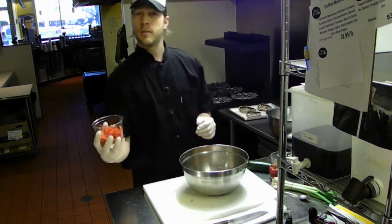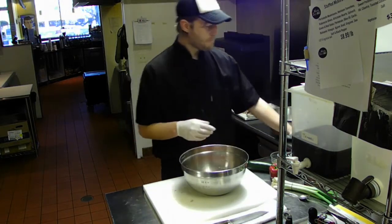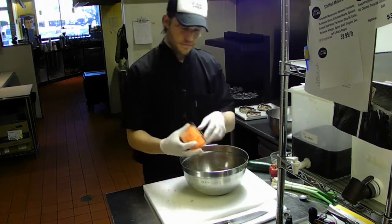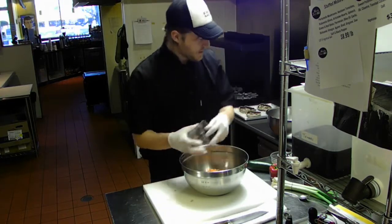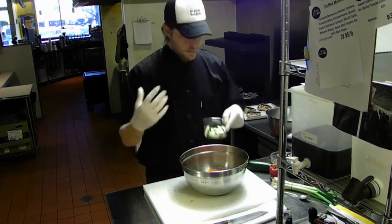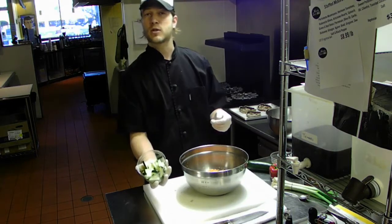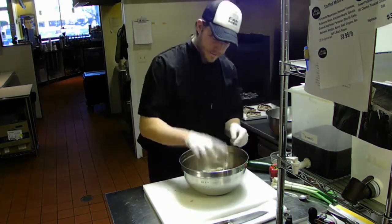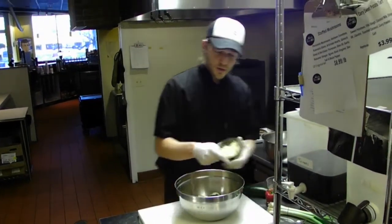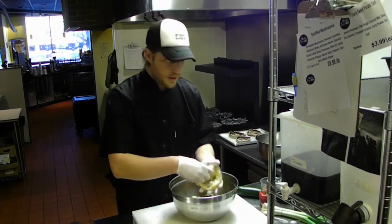We'll take sliced red bell peppers, we'll use shredded carrots. This is a really simple recipe — you're basically throwing everything together, mixing it, and stuffing it in. What we have here is zucchini squash. Then we also have garlic. I'm going to use about half this amount of garlic, which ends up being about two to three tablespoons.